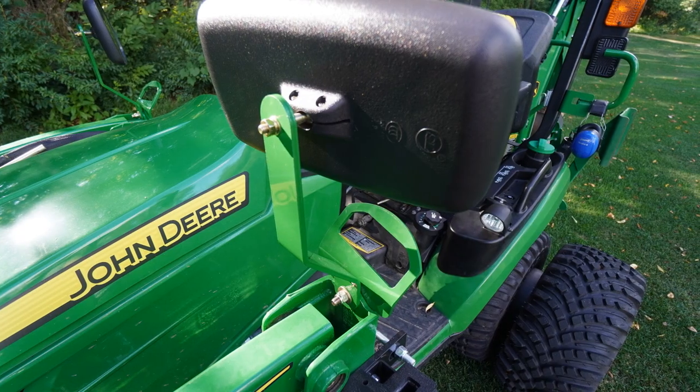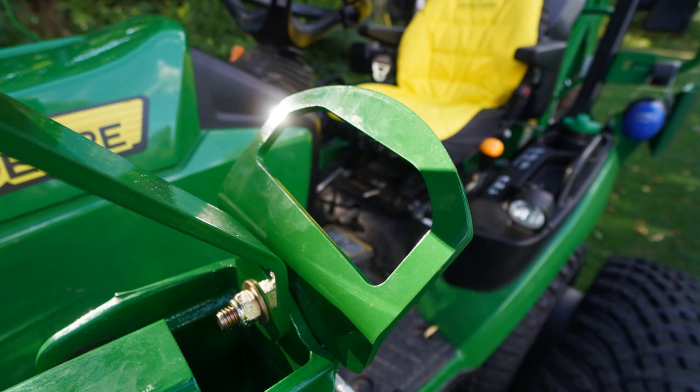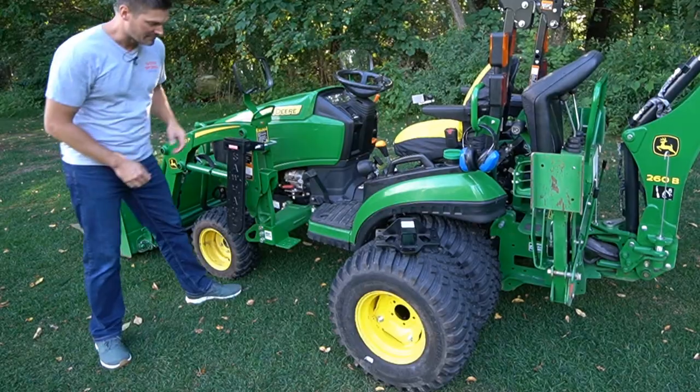Moving over here, you'll see these mirror brackets that you can buy standalone, or you can get a grab handle — one for each side — to make it a set. You can get the whole combination and make it all work together like what you see here.